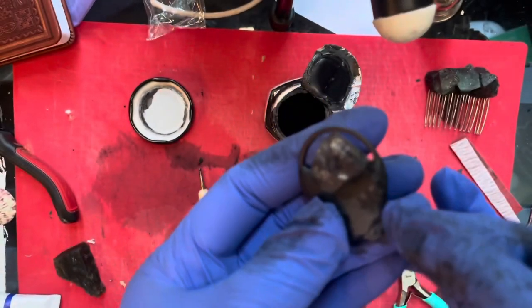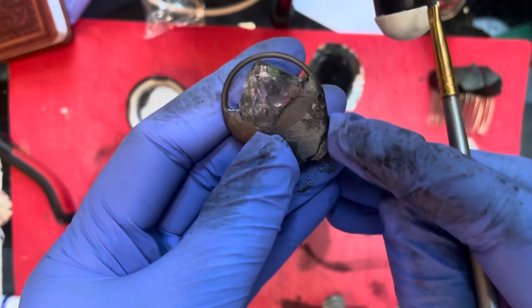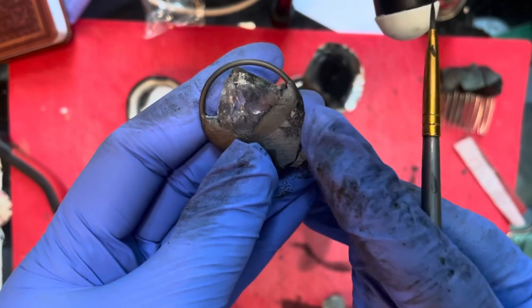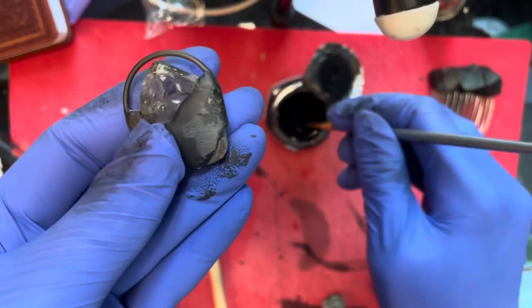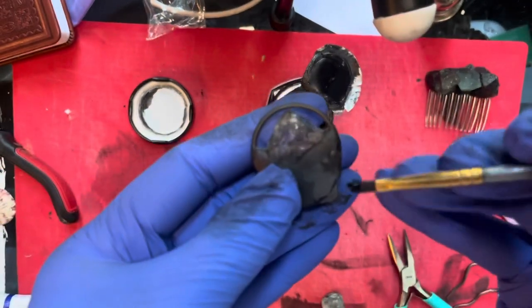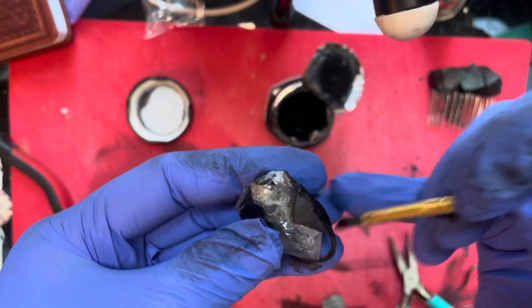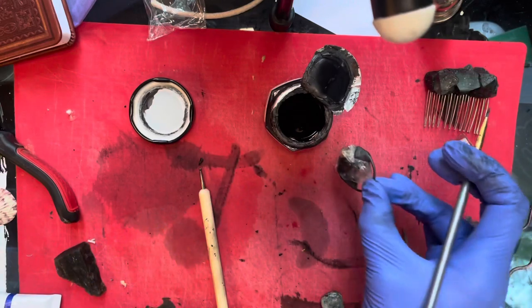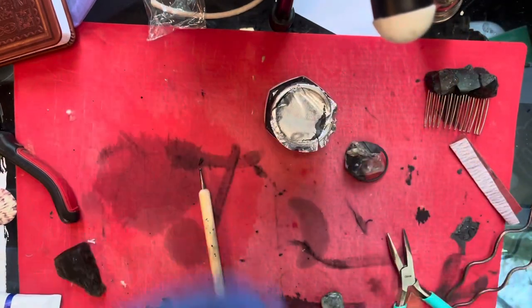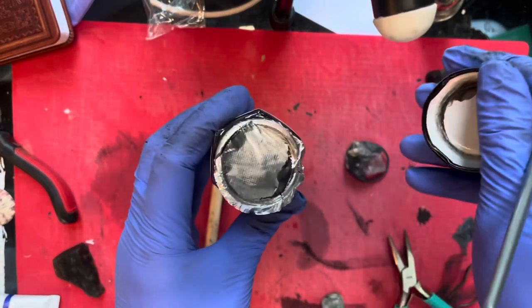This is tricky because I used black epoxy clay — but you can see the difference in sheen, so you can tell where you've painted. The conductive paint dries really quickly and it's super matte. Alright, I think that's the first coat. I'm going to let it sit for a few minutes — you're supposed to leave about 20 minutes between coats.